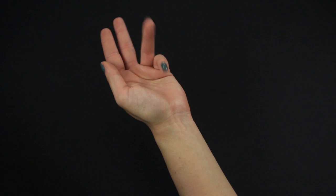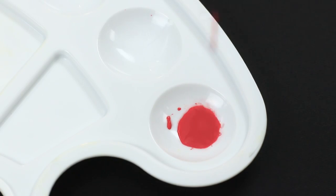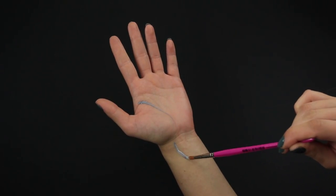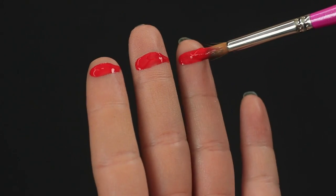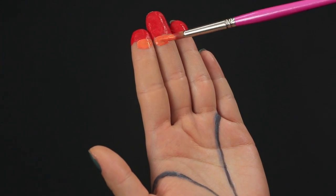Does your hand look boring? Let's give it some color! Take liquid water-based face paints of bright colors. Make two curved lines from your palm to your wrist. Cover your fingers with paint to make colorful horizontal strips. Use rainbow colors.